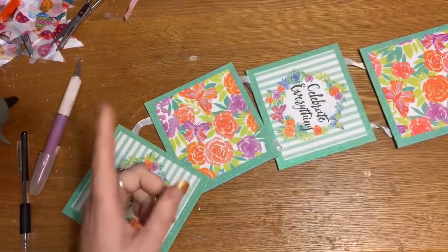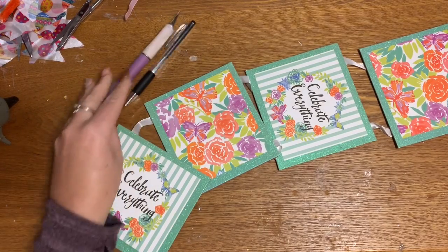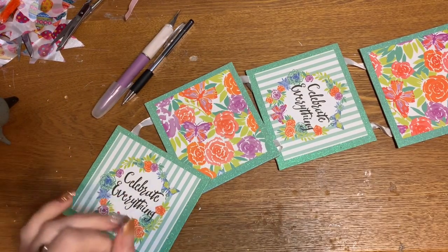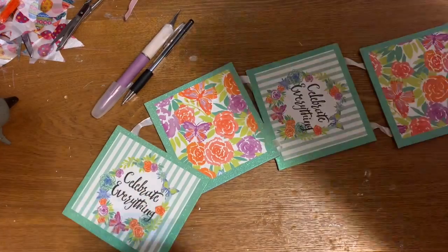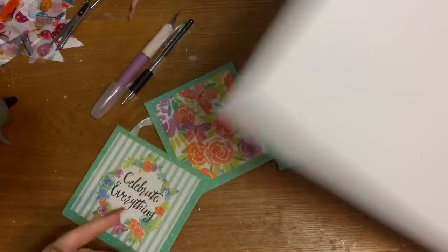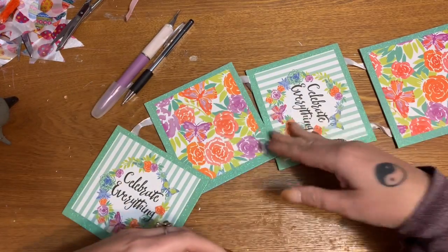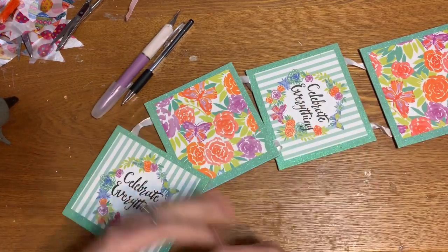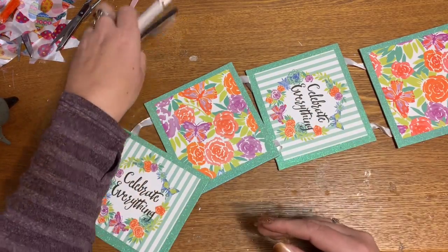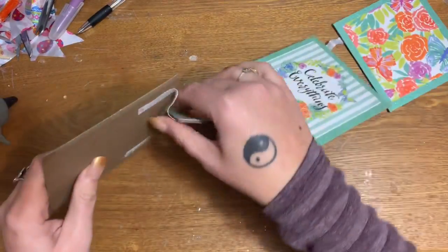You're going to need a pen, an exacto knife, a hot glue gun and glue sticks. You're also going to need a piece of foam board from the Dollar Tree — this is a much bigger piece but I cut it down to fit on my table. You're also going to need some floral foam and some artificial flowers, and maybe some butterflies to reflect the butterflies on the sign.